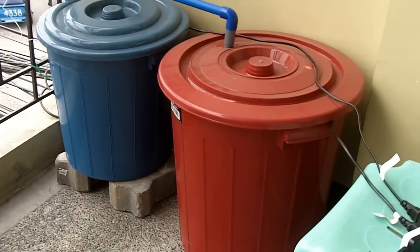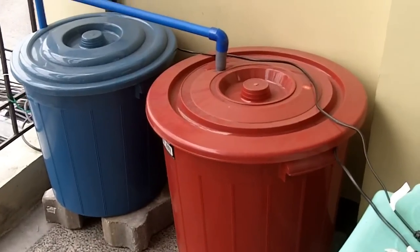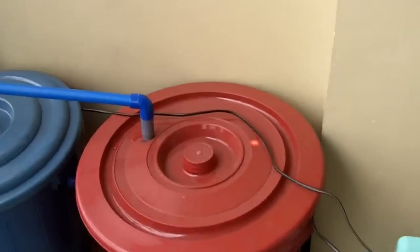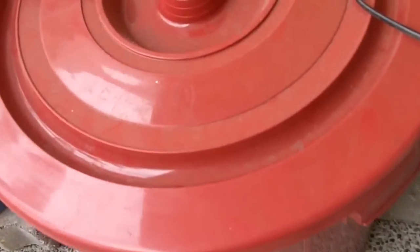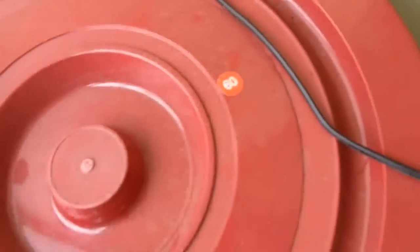This is my newest aquaponics setup out on the front veranda. I'll just show you what's going on. This red tub here is going to be my fish tank.